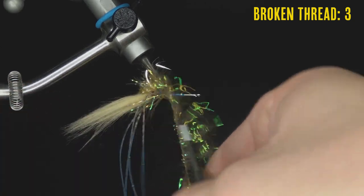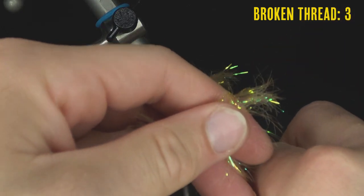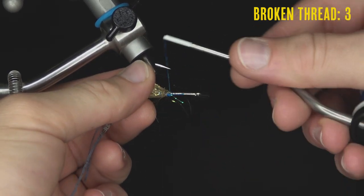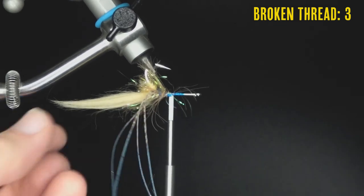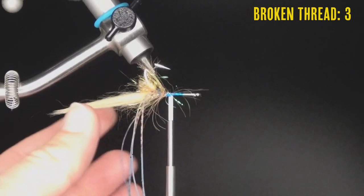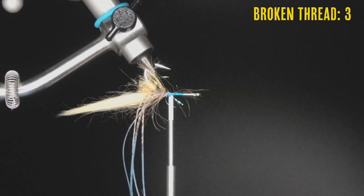Zach explains why he likes this fly: crab patterns can be complicated and time-consuming, but the Gangster Crab is quick because it only uses four clumps of EP fiber instead of the many figure-eight clumps of a standard EP crab. It ties quickly, looks great on Instagram, and is an easy fly to tie — though it does use a lot of materials.